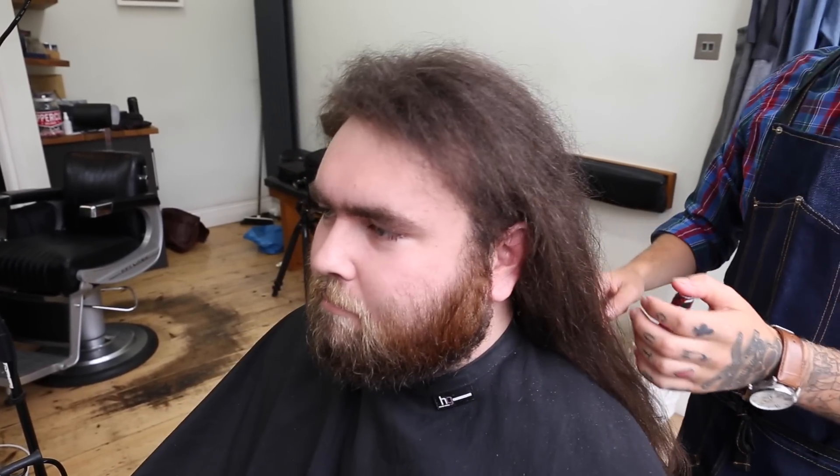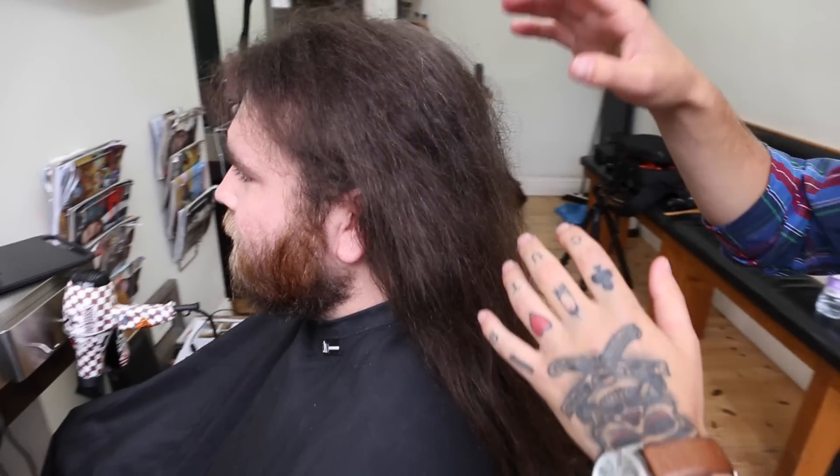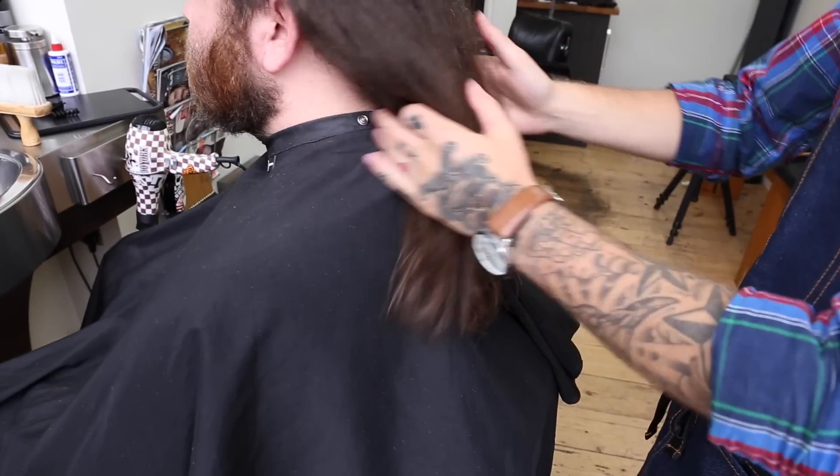Welcome back to the Barbra's Arms Hairstyling Tutorials. In this video we have Josh and as you can see he has rather long hair. So mainly what we're going to be showing you is how to cut long hair.